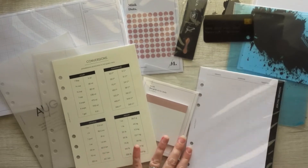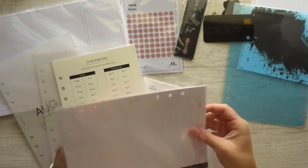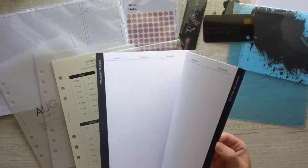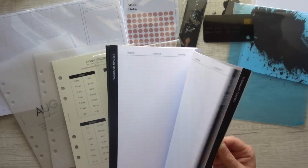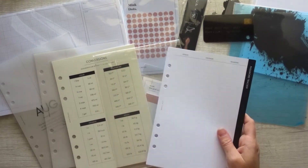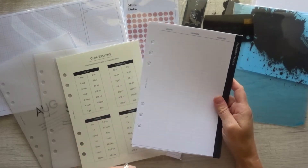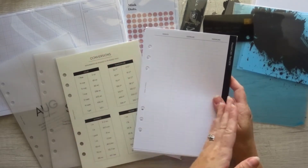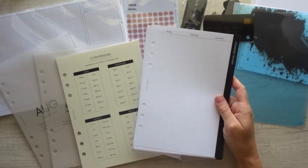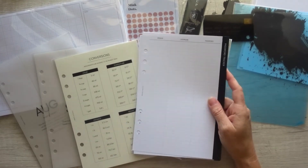The next thing on the list is their new password trackers. I don't know if I'll use this or not — the only place I track my passwords is in my budget planner because it never leaves my house. But this is a really cool idea — username, password, website. I could see using this for homeschooling too. We have a lot of websites we log into, and my son has his own email address that he's always forgetting the password to, and to be quite honest, so am I. So I could see this being very useful.